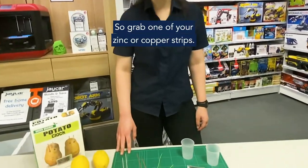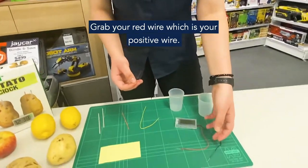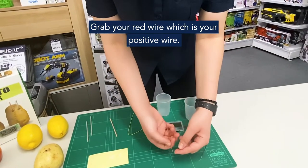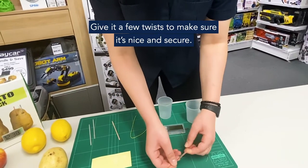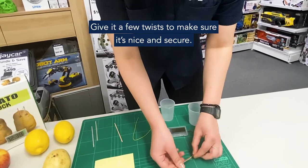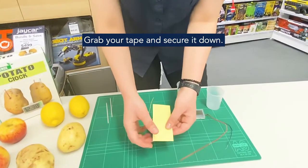Grab one of your zinc or copper strips — we're going to start off with the copper strip. Grab your red wire, which is your positive wire, and thread it through the little hole on the end. Give it a few twists to make sure it's nice and secure, and then grab your tape to secure it down.